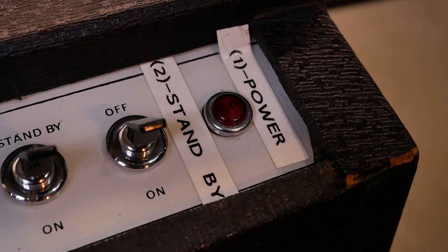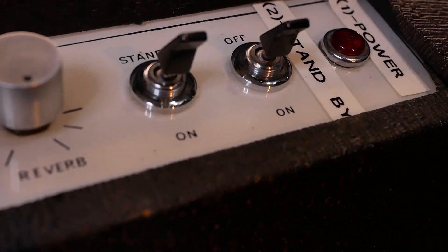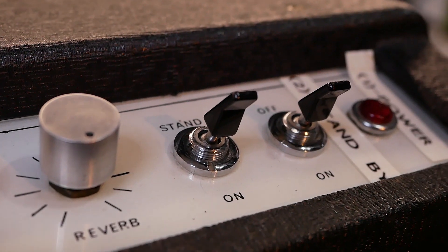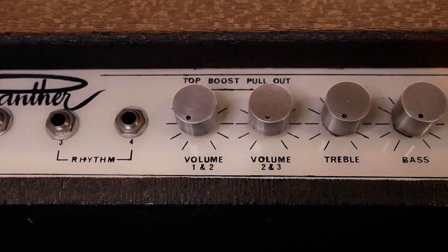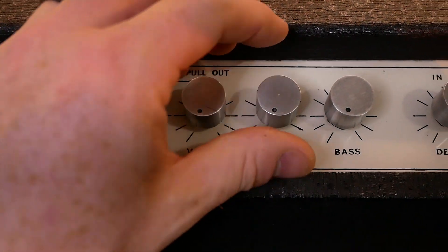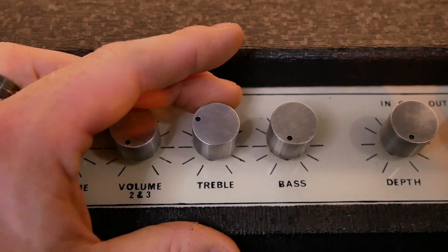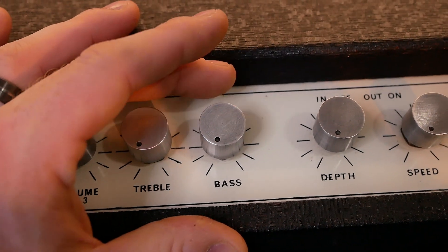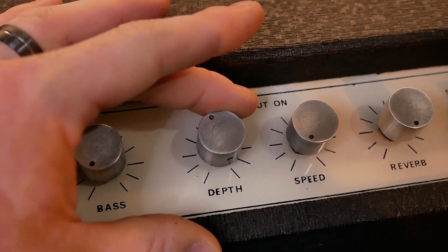You've got some labelling here which is added after the fact - that looks like it's just to remind the owner what order to flick the switches in. You've got these toggle switches with these nice big paddles on them which is kind of cool, I've not seen them before. These aluminium knobs almost look homemade, but I like them - they might have even made them in-house. It's probably why a lot of these companies went down the drain because they refused to do anything outside of their own operation.